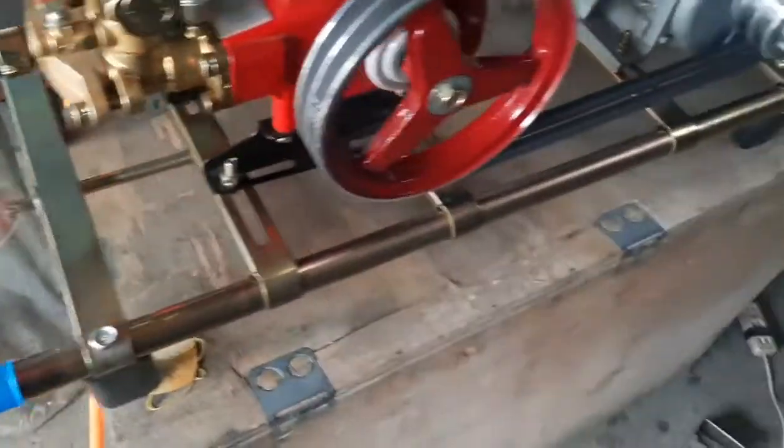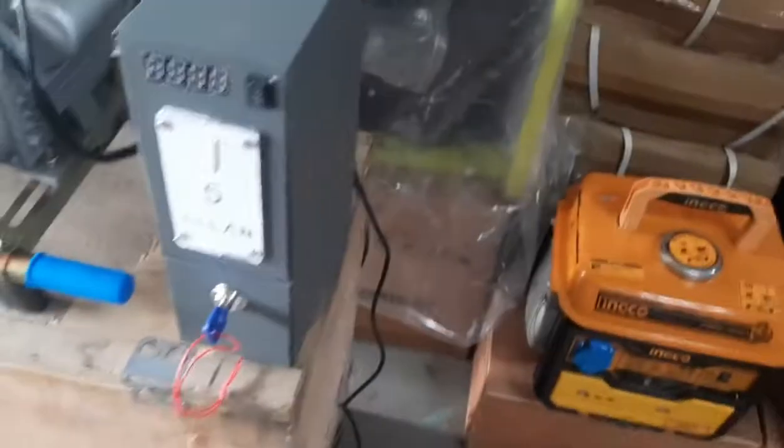Na set up ko na sya. Madali lang naman sya i-set up. Akala ko nga nung una hindi ko kaya yung set up, pero nung dumating sa akin yung item, plug and play na lang din. Pakita ko lang kung paano ko na sya na set up.